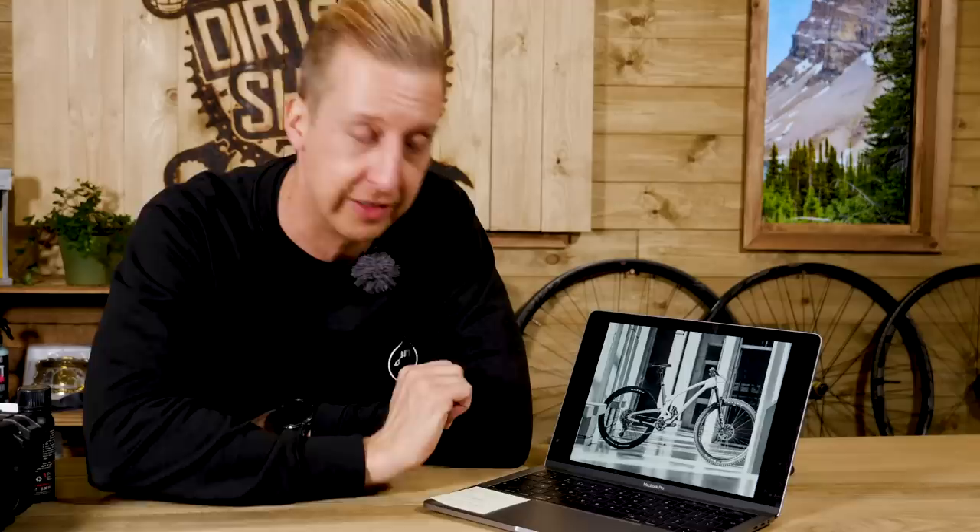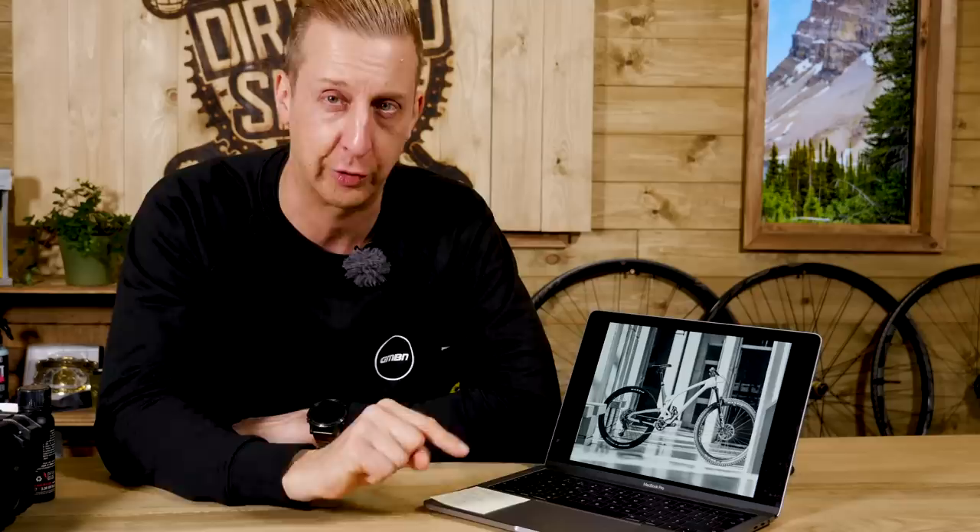That looks so new and modern with the same sort of Delta Link system they're using, which of course is a DW system from Dave Weagle. It's going to have a wider rear end — Superboost 157 — because they needed more tire clearance without ruining the handling. They like their bikes very low and very short out back; they do low and extra low, everything is as slammed as you can get. I think that thing looks fast even sat there. Let us know in the comments what you think of Evil bikes.